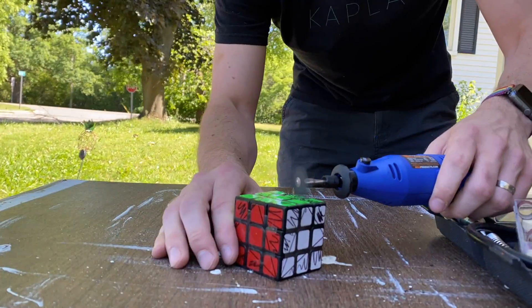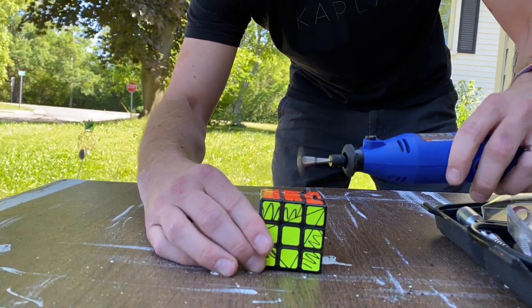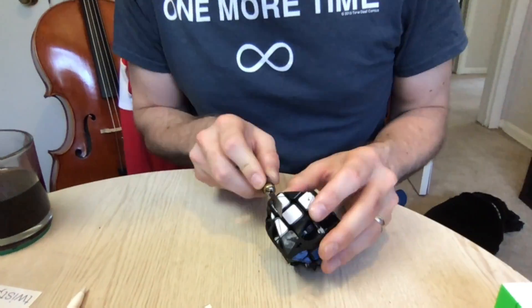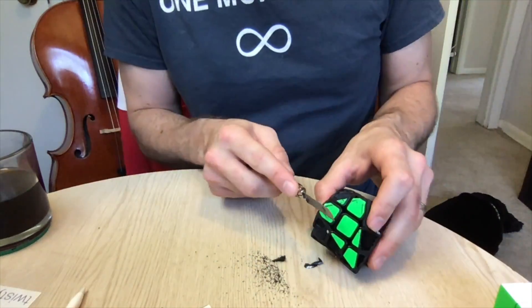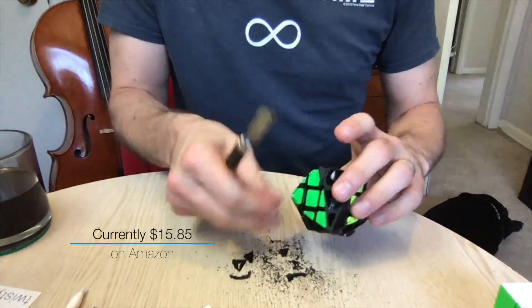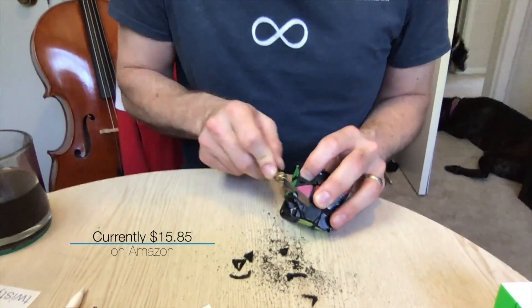I taped the pieces and marked up where I was going to cut. I started by trying to cut with a Dremel, but that didn't work so well, so I switched to a hobby saw. I had one a while ago but couldn't find it, so I had to order one. Some of these tools are more expensive than buying the puzzle new, but you can use them going forward. The hobby saw worked best — the Dremel sometimes melted plastic and I didn't have the control I wanted.